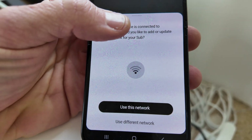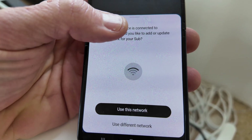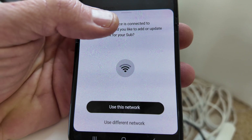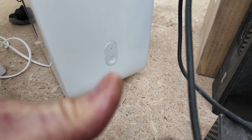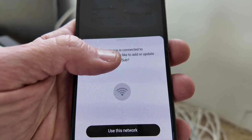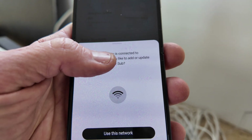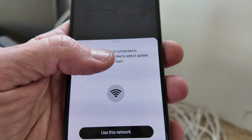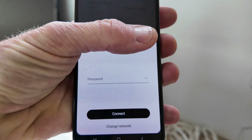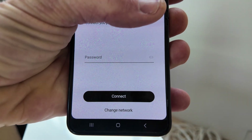I actually used the pin on the bottom. It will lead you through the instructions, then you hit the little button on the side of the subwoofer — the little infinity symbol — located right there where my thumb is. It will lead you through the app to do that. Then it says your mobile device is connected to my Wi-Fi — would you like to add your sub or update it? Yes, I would, so I'm going to use this network and enter in the password for the updated network.